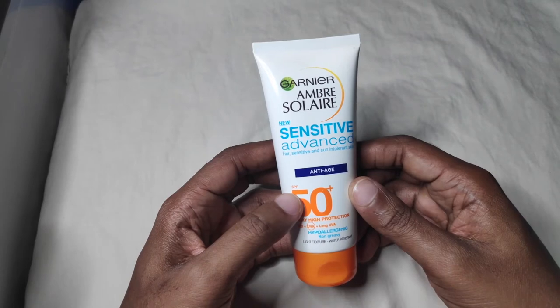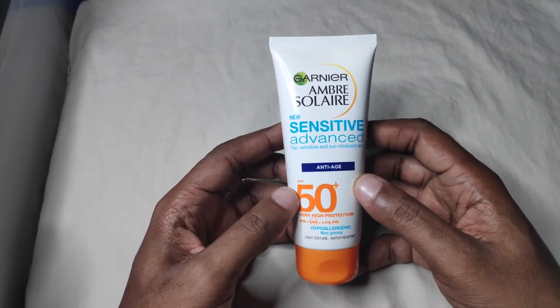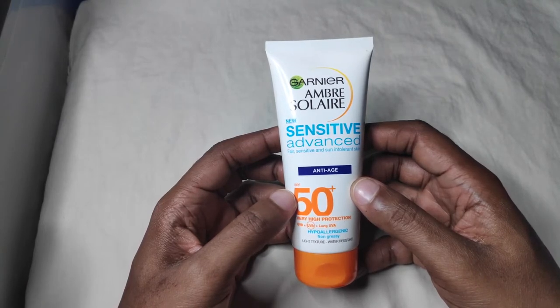Hey guys, this is Cheeks from Patchwork of Tips. Welcome to my YouTube channel. Today I'll be reviewing yet another sunscreen. I've got a lot of sunscreens that I've tried that I have to review, and let's just say I'm going to use all of them as content for this YouTube channel.